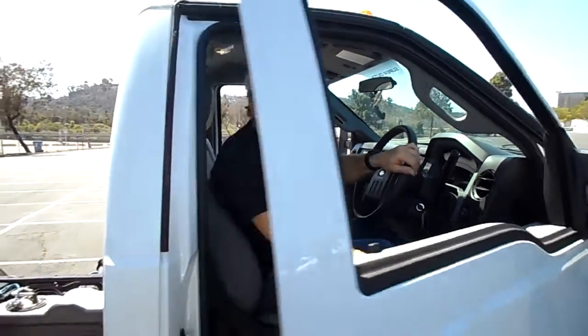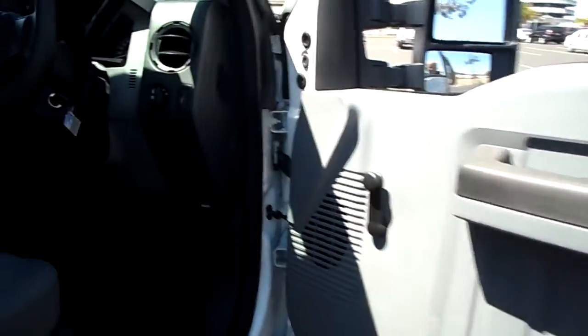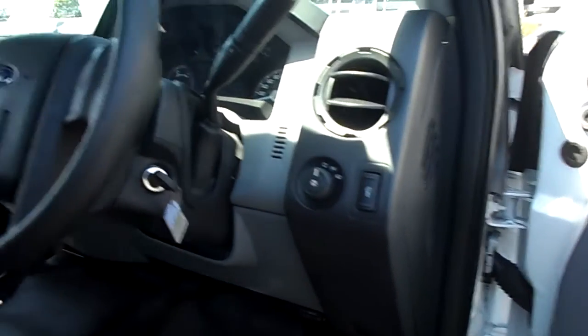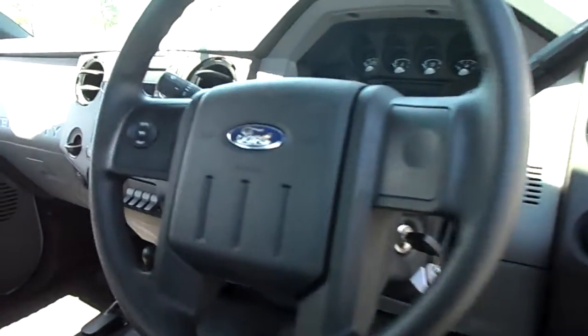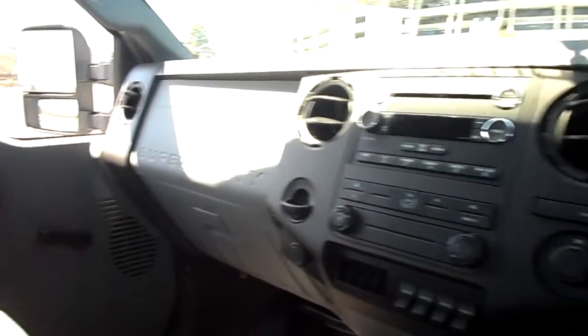Hey guys, Shawn with RHDUSA here to show you the right-hand drive F550 that we did for Street Armory. Let's take a look inside. I'm going to go ahead and pop the hood real quick.